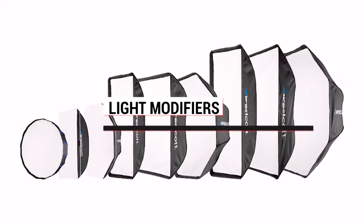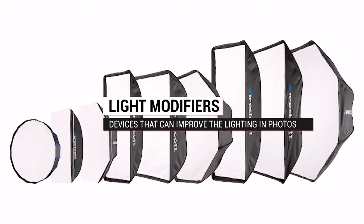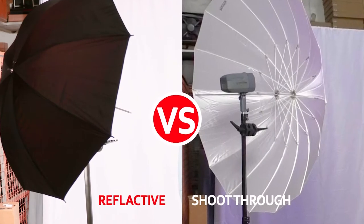Hello everybody and welcome to How To Mondays. My name is Patrick and we're going to be doing our five-part series to show you the different kinds of light modifiers. We're going to be comparing them so that you can see what softbox or light modifier works best for the kind of photography that you do. So in part one, we're going to be looking at a reflective umbrella versus a shoot-through umbrella.